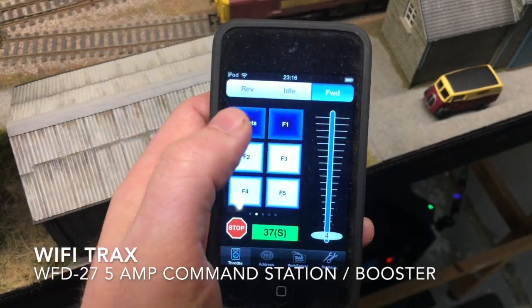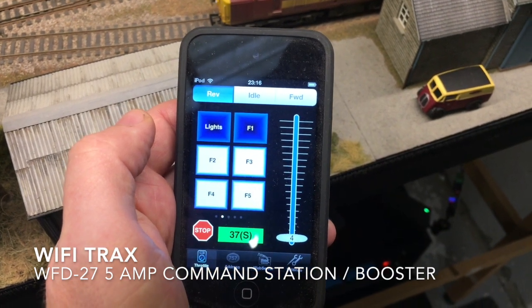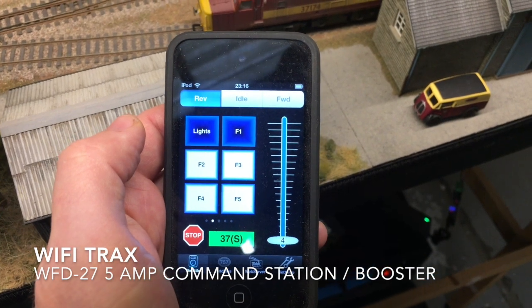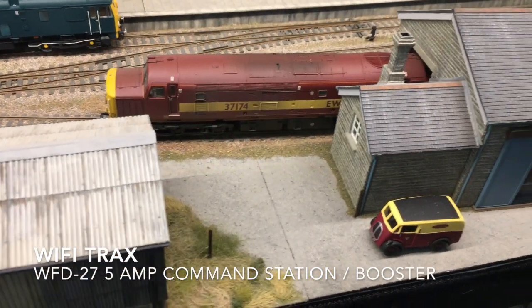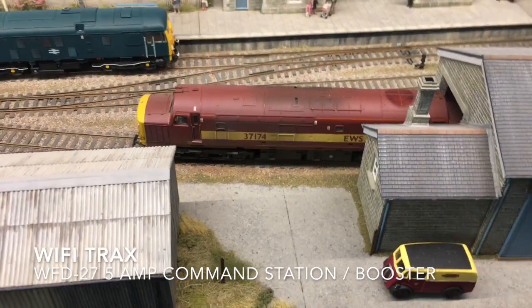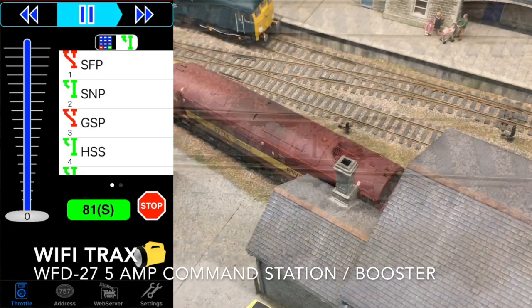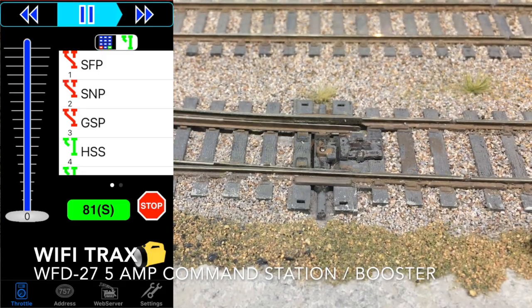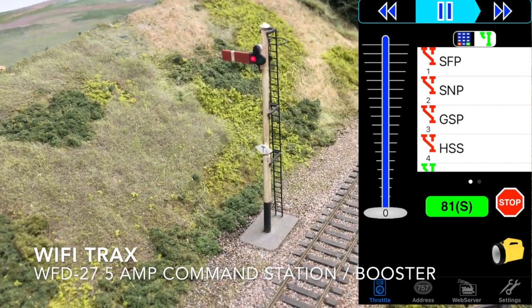This allows you full control of your locomotives and accessory decoders, as well as supporting a programming track so you can read and write DCC configurable variables in DCC service mode. You can also program in operational mode on the main track. Here I am demonstrating changing some points and a signal using the accessory decoders, which is easily done on WiThrottle.